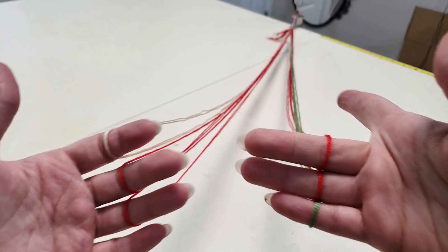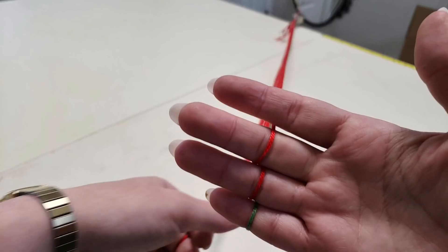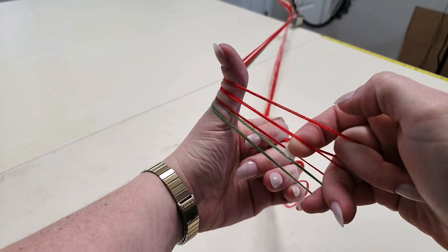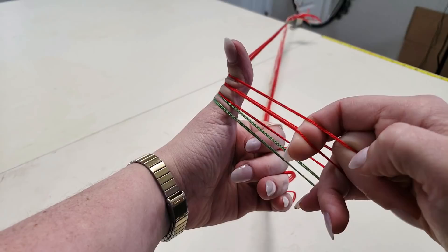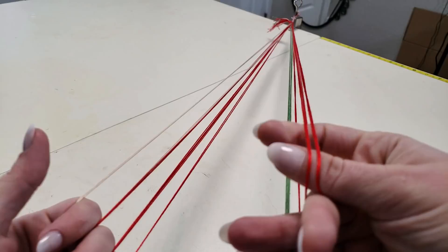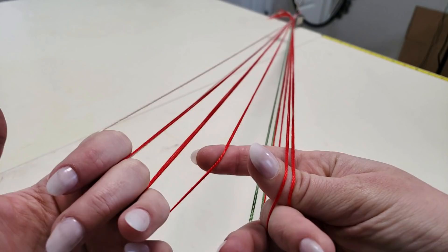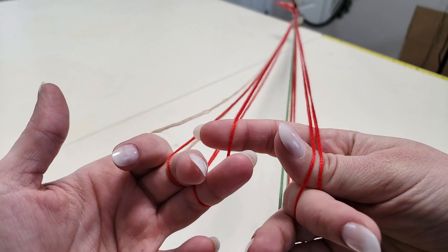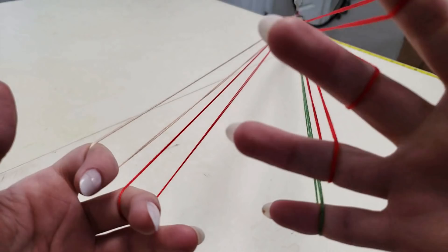Our index finger is going to be doing a lot of the grabbing today. I'm going to take my index finger and go through this first loop — I'll move my middle finger back so that I can go through that first loop and then also through the second. I did say this is probably not a good beginner braid! I have my index finger through those two loops, and then using my thumb to help do the grabbing and hold it open, I'm going to take this bottom loop reversed. Instead of taking it as it was, I actually want to take it upside down — grabbing from the bottom, coming through. I've successfully transferred the loop through onto my right hand.